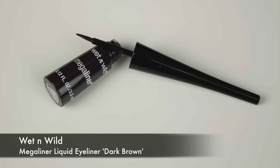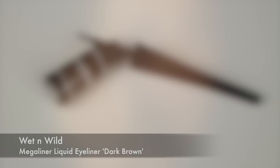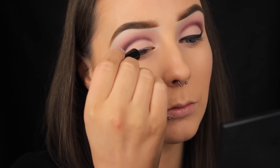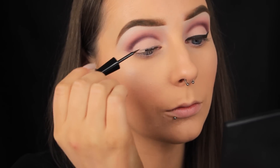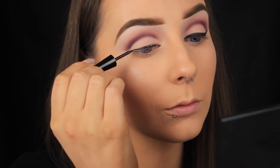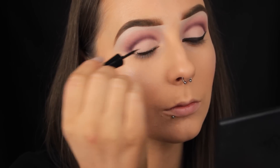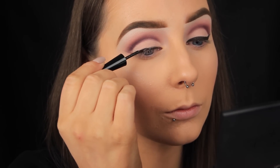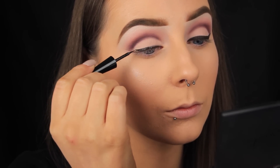Now that I've finished with the eyeshadows on the lid I'm going to add some liquid liner and fill in that outline. I picked up a dark brown liquid liner because I thought the brown would go nicer with the pinks opposed to black, but this liner is still quite dark — it almost looks black. I find it very hard to find a true brown liquid liner, so if you have any recommendations I'd love to know them.